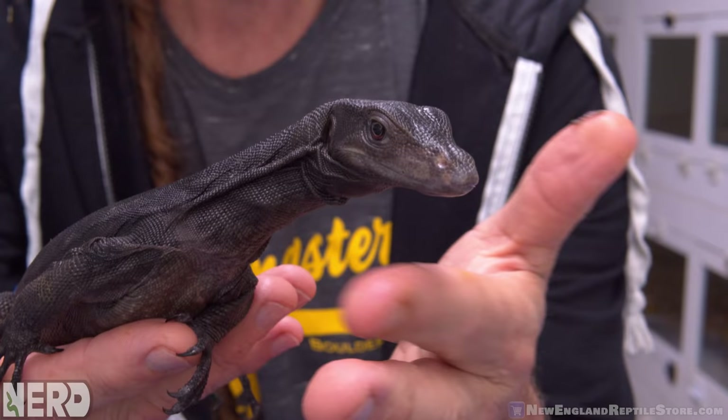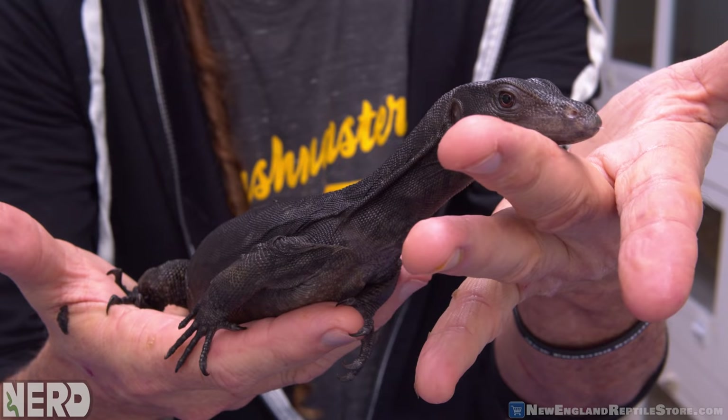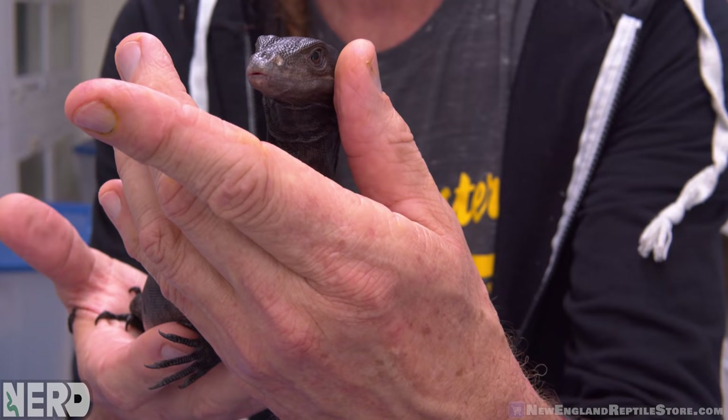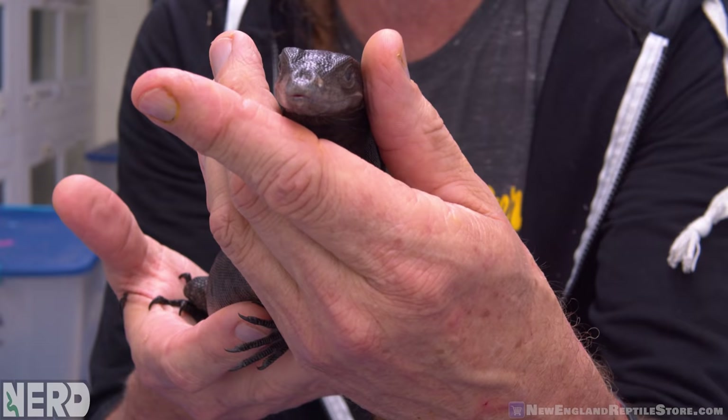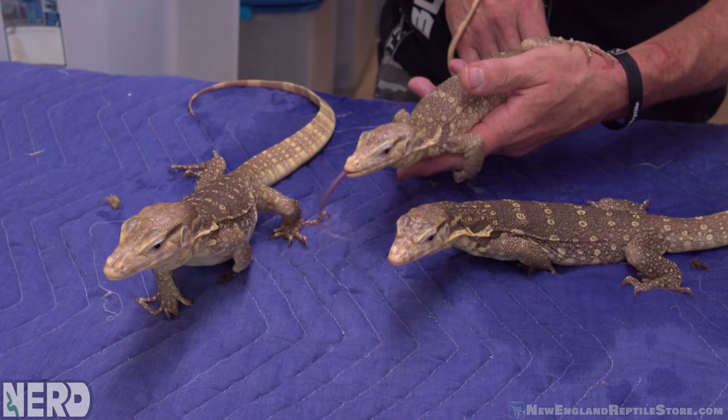Their awareness is amazing — they're very much like a little dinosaur, a little bird. They're very sensitive to the side of their face being rubbed — see what it makes them do? Because I'm rubbing its ear. I love birds and hand-fed birds, so understanding bird logic helps. This animal is enjoying this immensely.